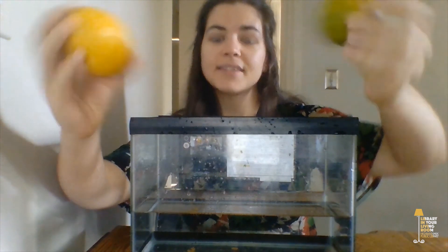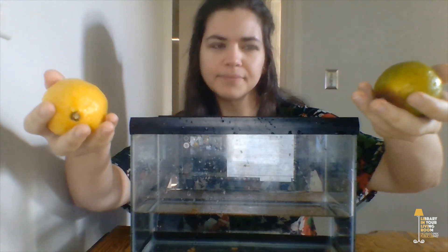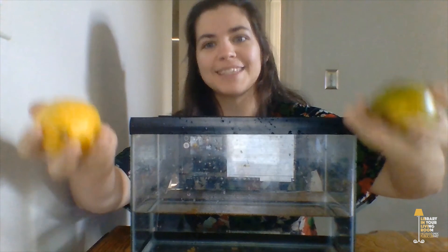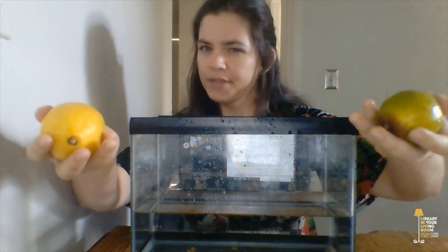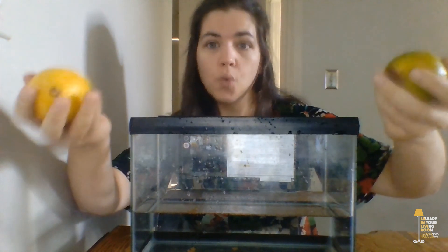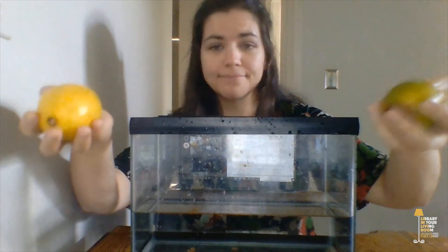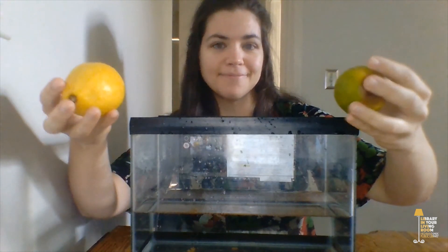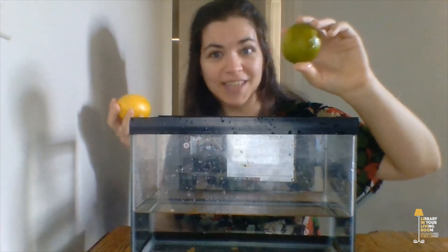Take each fruit in your hand and try to guess which one feels heavier. I don't have a scale to measure the weight of each fruit, so I'm just guessing, and to me the lemon feels a little bit heavier than the lime. So with that information in mind, which of these fruits is going to float and which one is going to sink? Take a guess. Let's get these fruits wet — we'll do the lime first.